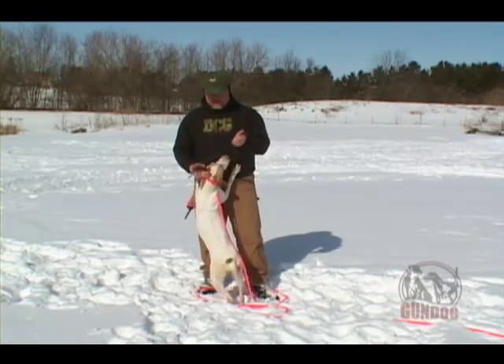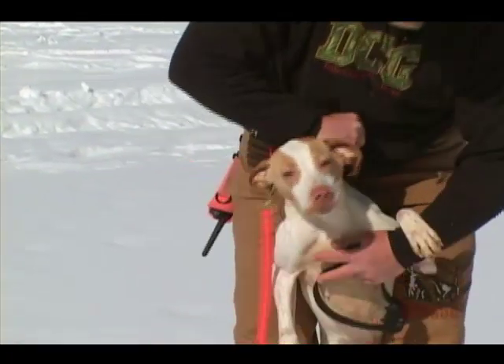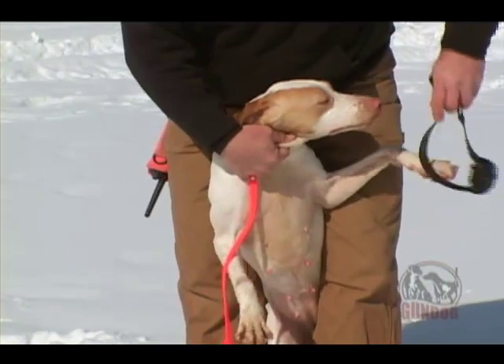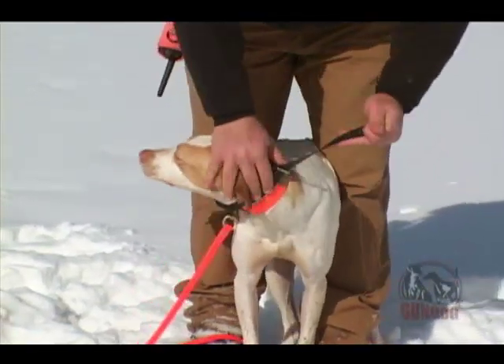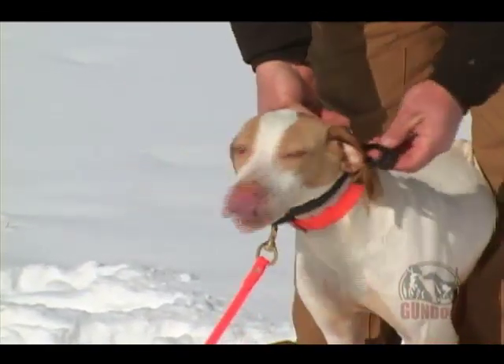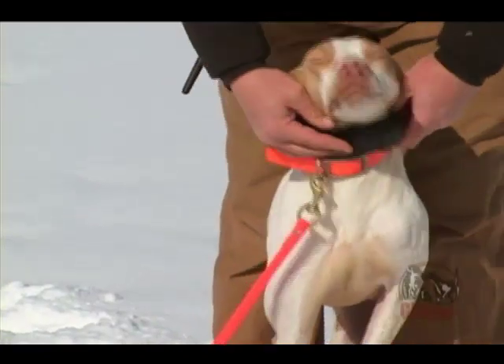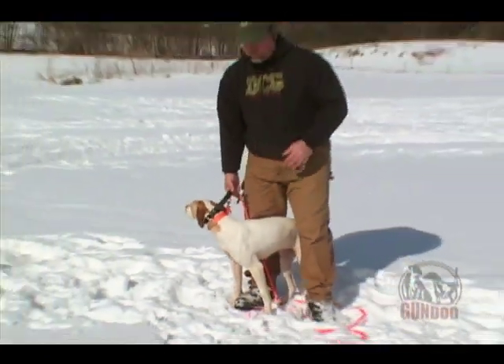First and foremost, how you put the collar on your dog makes a large difference. I like to take a dog and hold them in this kind of position where I'm in charge and I can take the dog and slide the collar on. Electronics have to be snug on the dog. They don't have to be tight where the dog has a hard time breathing, but if they're loose and the contact points do not touch the dog, you will not get any sort of effect from the collar.